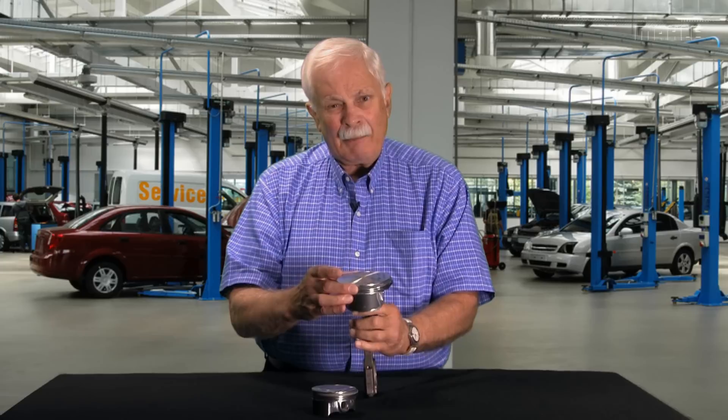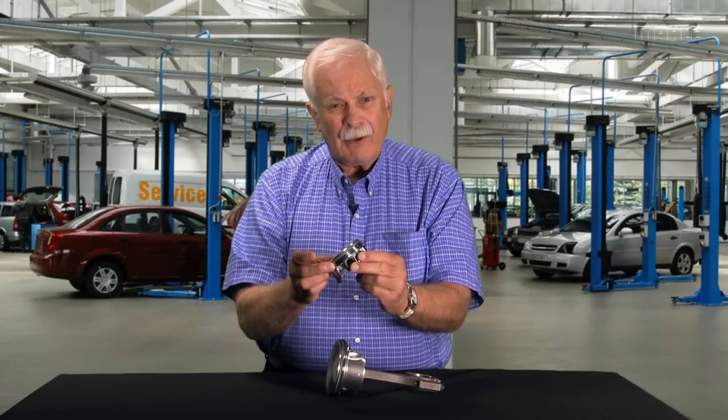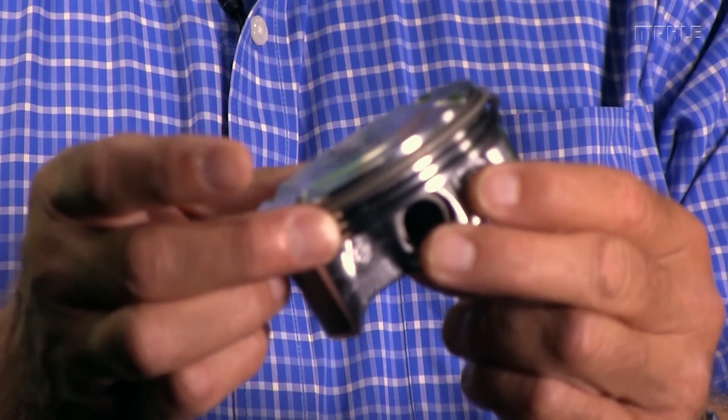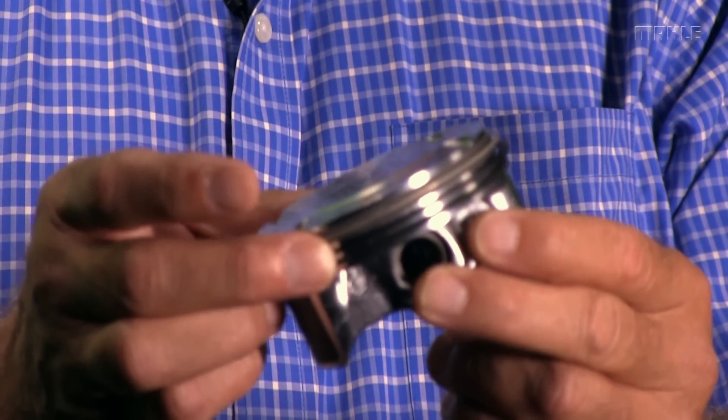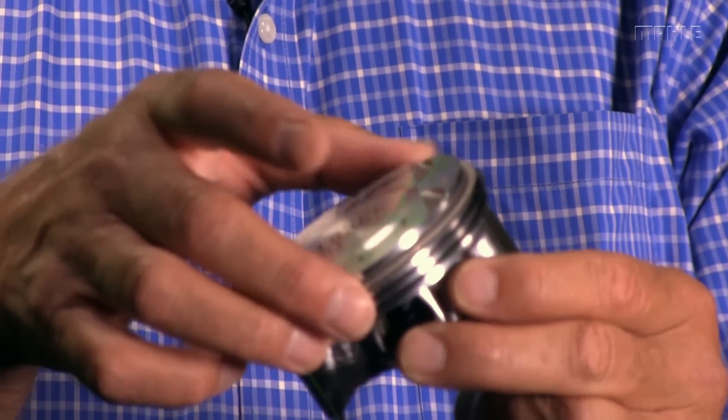When you buy a piston from us with the rings already installed, like this little piston right here, you can trust that MOLLE has already taken care of the end gap issue and the rings will be correct for the bore size you're going to install them in. So there's no need to remove them.